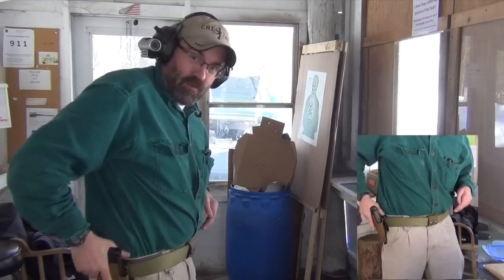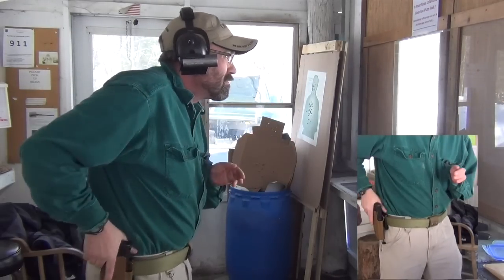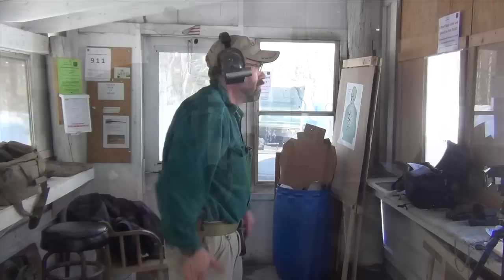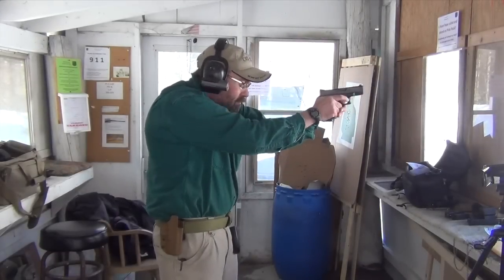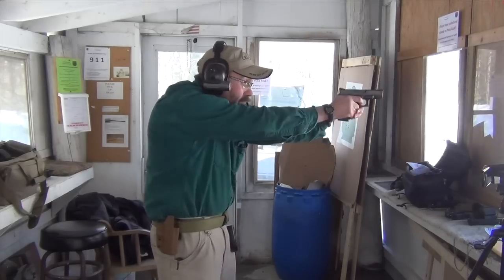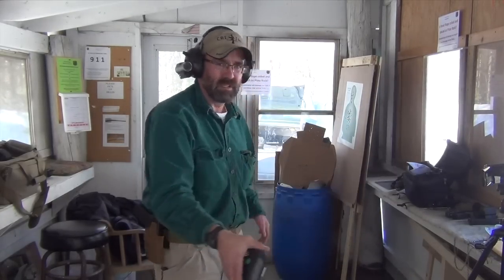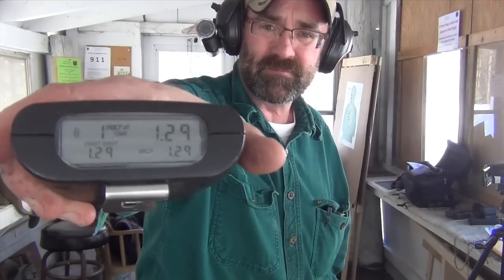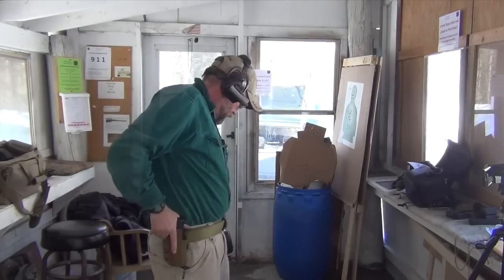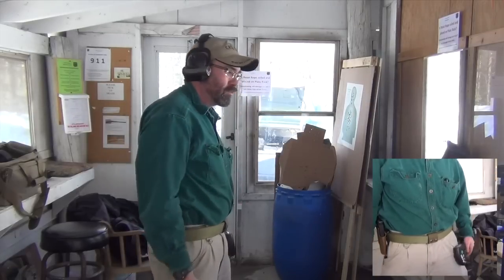Man, I like this. This feels really good. 1.48... 1.29... 1.26.